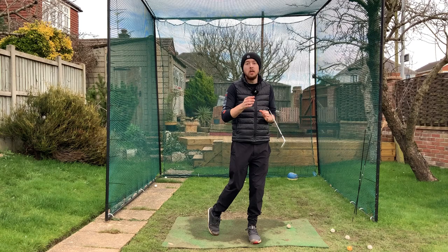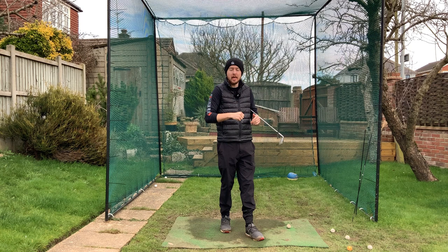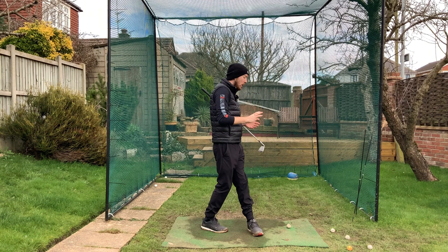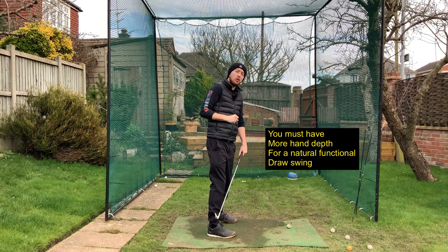To hit a natural draw shot where you just walk up to the ball and it draws — like Rory McIlroy, not trying to draw it, you just hit it and the ball turns and draws — there are certain things you need to do in your golf swing. We need to see golfers, as they turn back to the top of their backswing, get their hands more in and around their body, getting more depth at the top of the backswing.